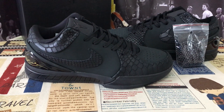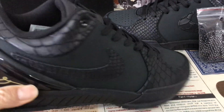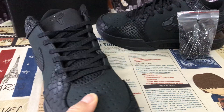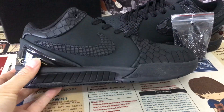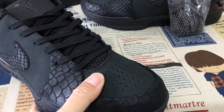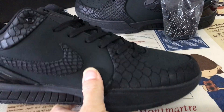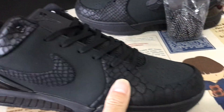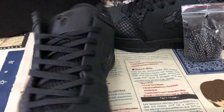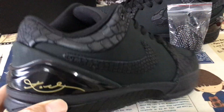Hello, today let me show you a Nike copy for black. You can see the source features all black color. The upper is made of new nubuck leather with snake texture leather all around.